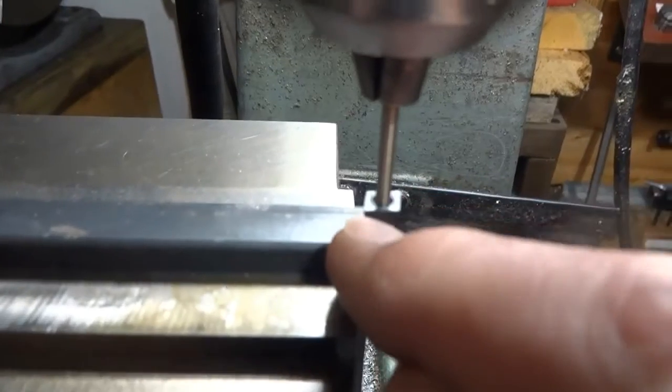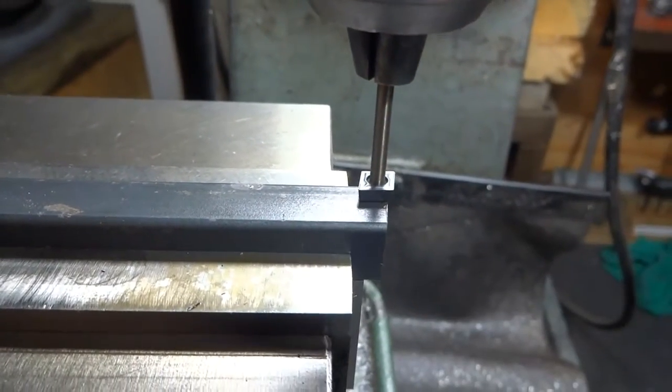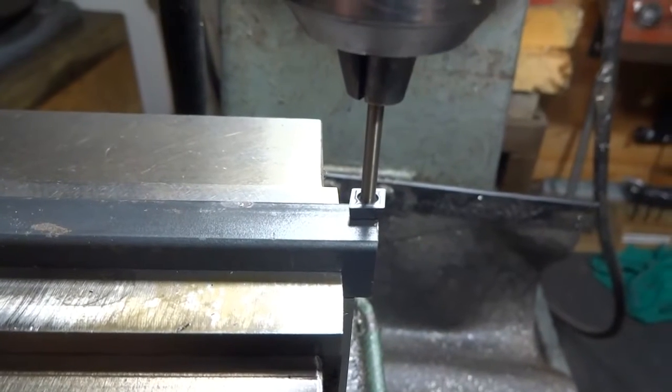Now we need to mark this spot right here at the end, because we need to drill a one-eighth inch hole there.